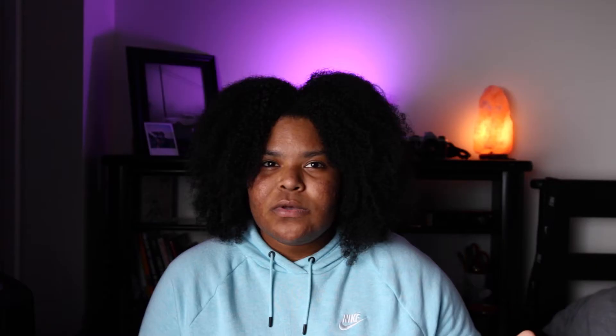One of the first reasons I purchased this light was the price point. It's pretty affordable for everything it does — the light is only $549. The Aperture 120D, which is an amazing light I originally planned to buy, is around $749. I went with the Godox because it's cheaper but still has really great quality. I'll have the light linked in the description if you want to check it out.